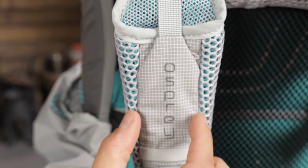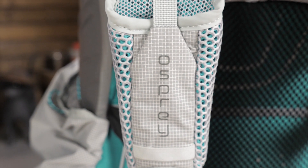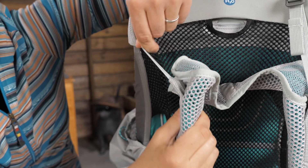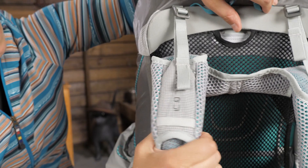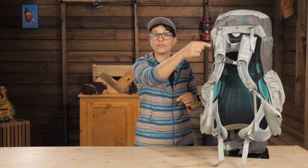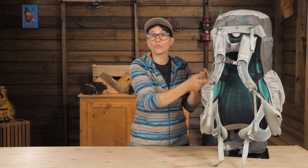Osprey pays attention to the details. The seam on the shoulder strap is moved to the top so it won't cause chafing against your arm. And the load lifters are not just stitched to the harness in a concentrated spot, but they are connected to a panel of fabric which pulls from the entire strap, making the load more secure when cinched. It is those little details that take the Lumina to the next level.